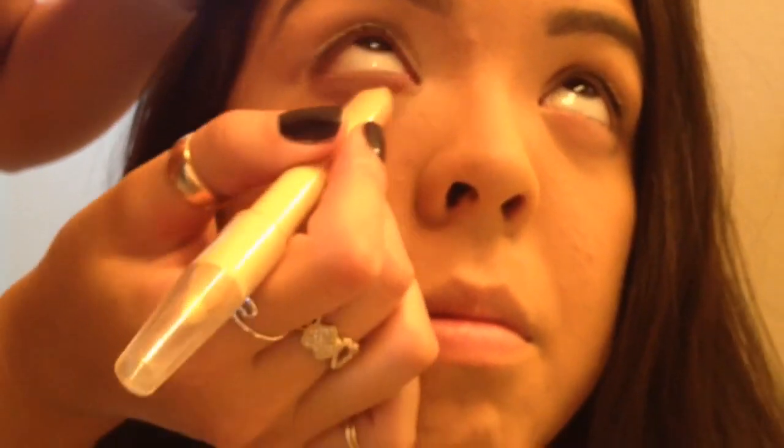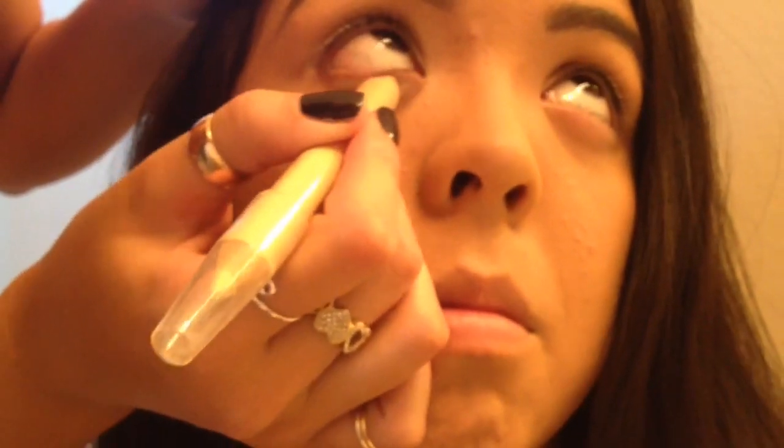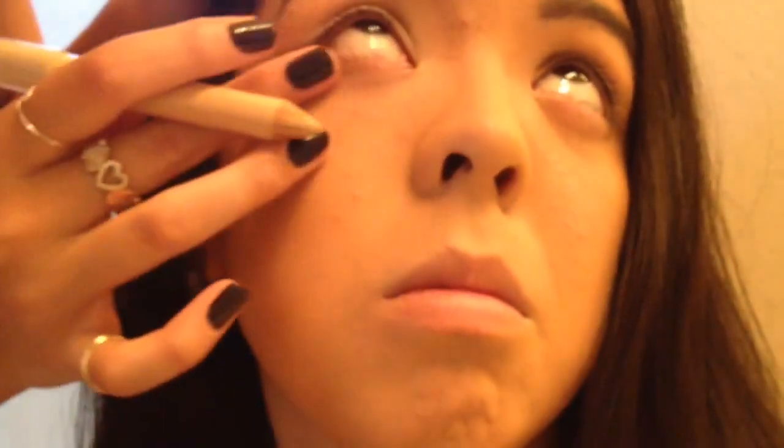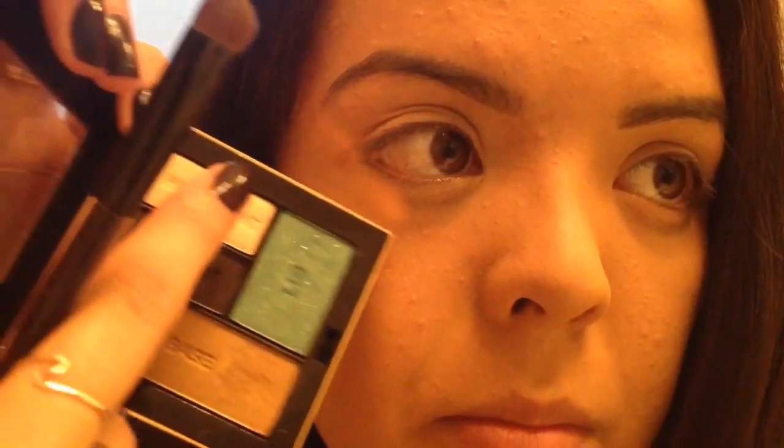Then, also on the bottom, taking a concealer pen, I'm going to highlight under her eye for any dark circles. Look up. Then, gently smooth that out. Now, using my Victoria's Secret powder in Bellissima, I'm going to take the highlight color and put that all over her eyelid.